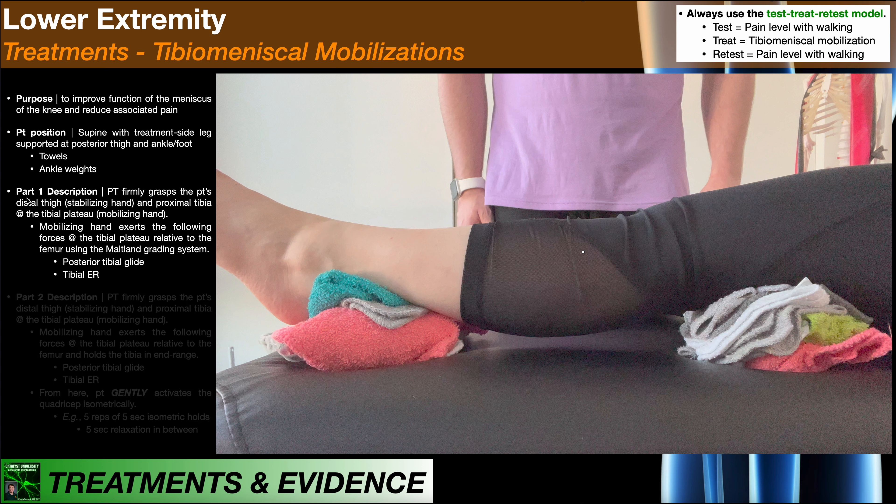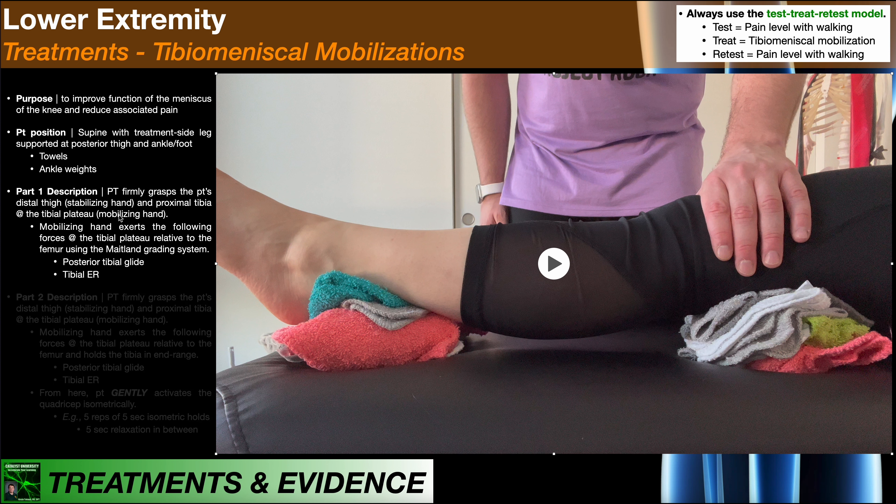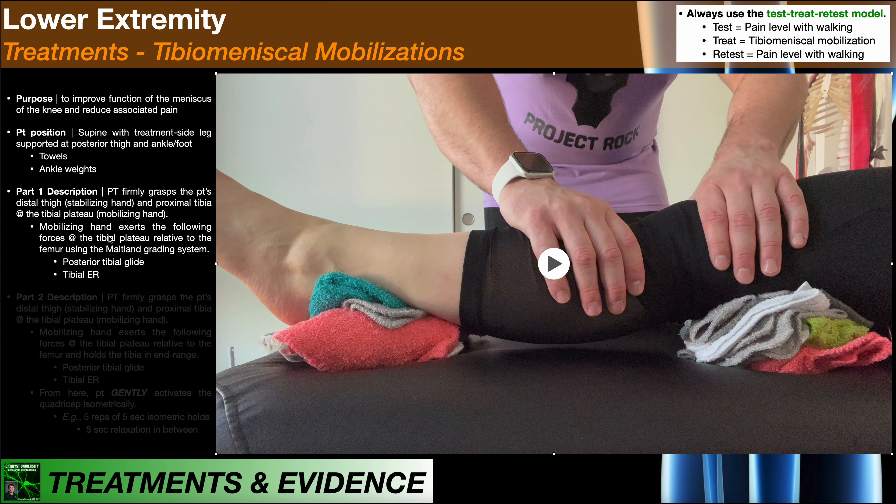For Part 1, the PT will firmly grasp the patient's distal thigh around the femur — that's the stabilizing hand on the left. I'm stabilizing the femur there. Then I also grasp the proximal tibia at the tibial plateau with my mobilizing hand on the right. Wrapping around the tibial plateau, I'm going to exert forces at the tibial plateau relative to the femur. My stabilizing hand prevents any movement of the femur, and I'm using the Maitland grading system. The two forces I apply are a posterior tibial glide and tibial external rotation, exerted simultaneously.